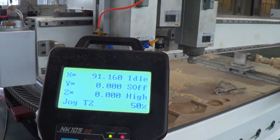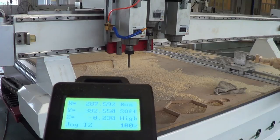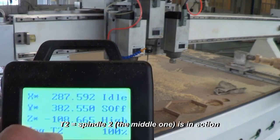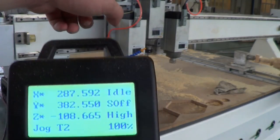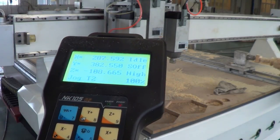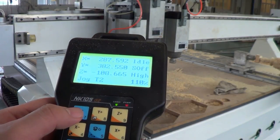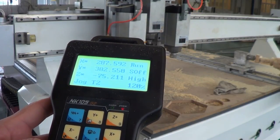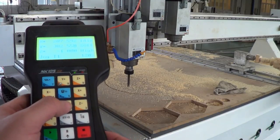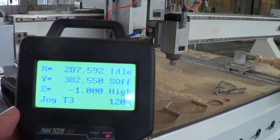The screen now shows T2, meaning spindle two is the active one — the middle spindle is in the action position. To switch to spindle one, press Shift, then arrow down, then 1. Press down and 2 for spindle two, and down and 3 for spindle three. This is how to switch between the three tools.